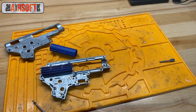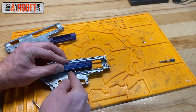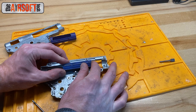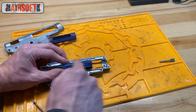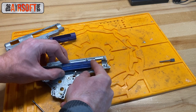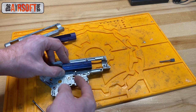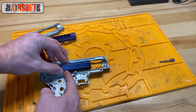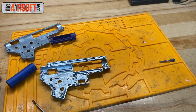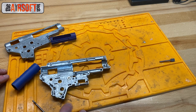The problem I've run into with this is that over time, as your sector gear picks up on the pickup tooth, it shoves the piston upward. That modification to the piston can allow the sector gear to push the piston so far up that the sector gear can no longer grab onto the teeth and continue to pull the piston back.